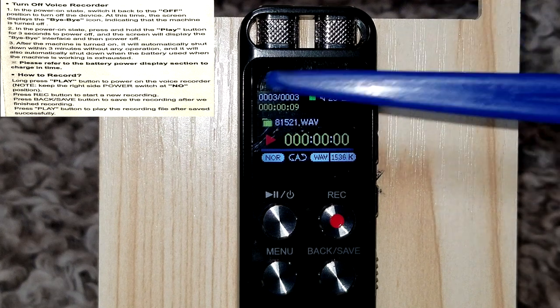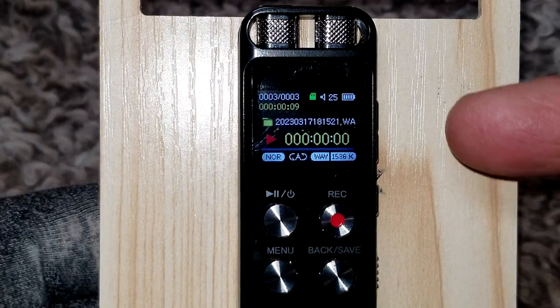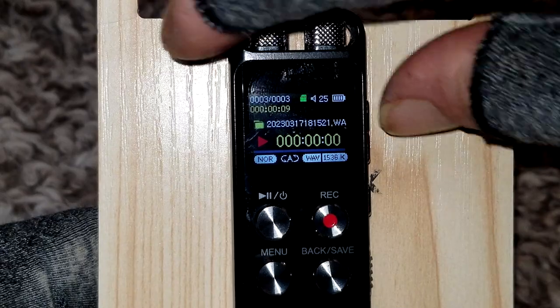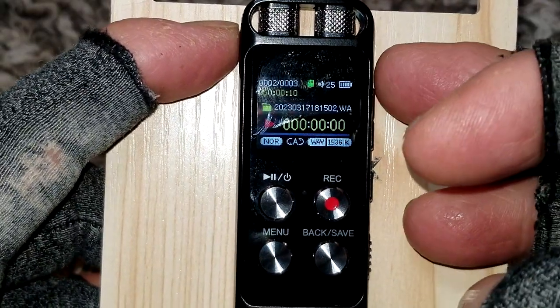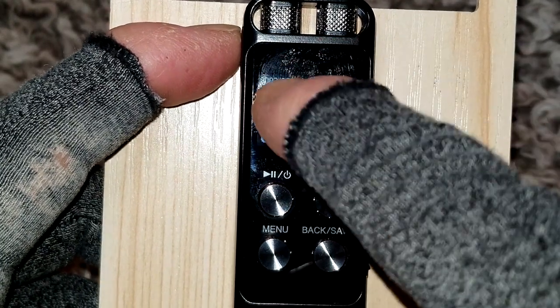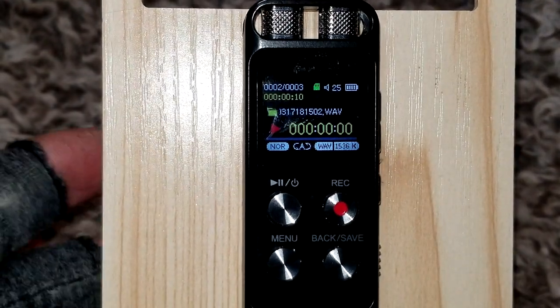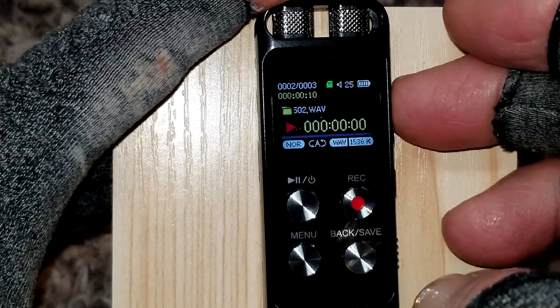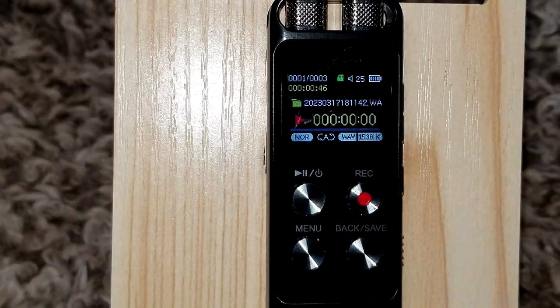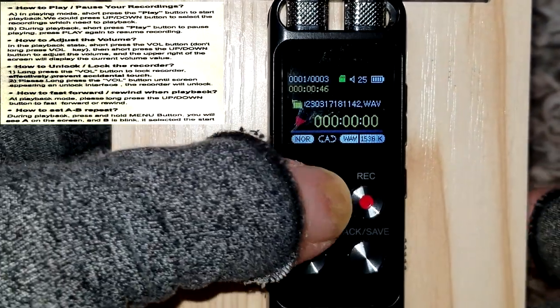Now I have three recordings. It's getting ready to play three of three; it's nine seconds long. I can push the volume up or volume down button to navigate — see how the number changes to two, and there goes number one. To play, pretty simply push the play button here.